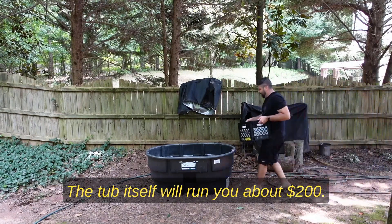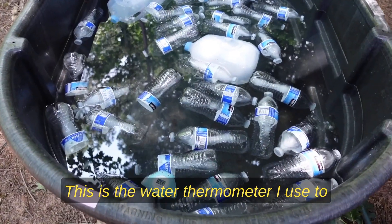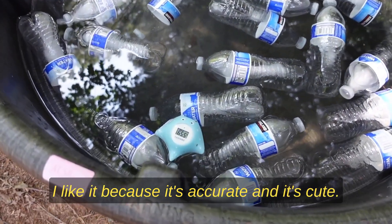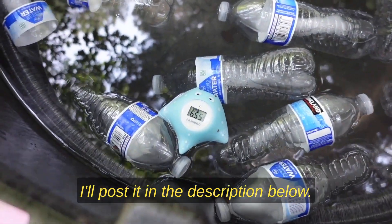The tub itself will run you about $200. This is the water thermometer I used to measure the temperature of my ice bath. I like it because it's accurate and it's cute. I'll post it in the description below.